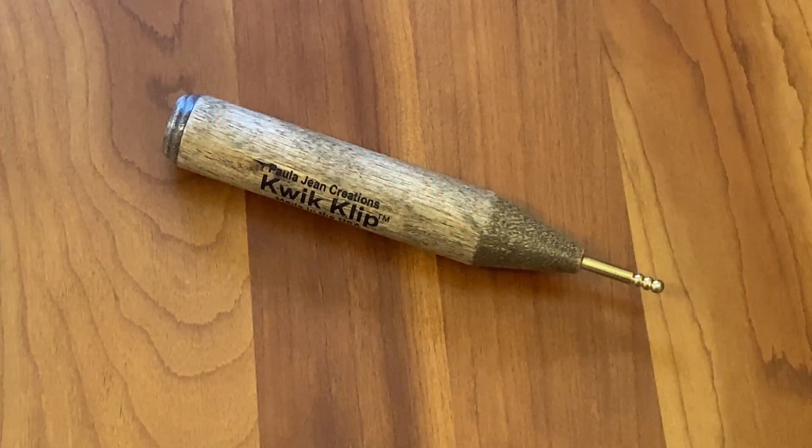If you pin baste and you are not familiar with this tool, I highly recommend investing in one. Every quilter should have one of these in their quilting toolbox arsenal. And they make great gifts too.